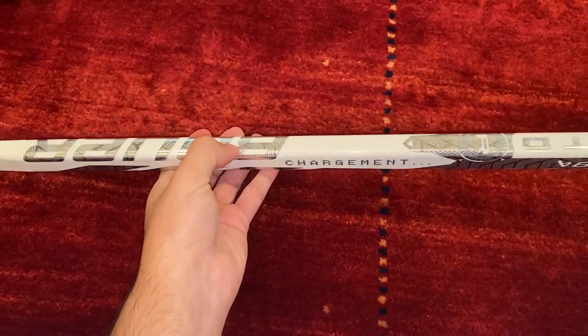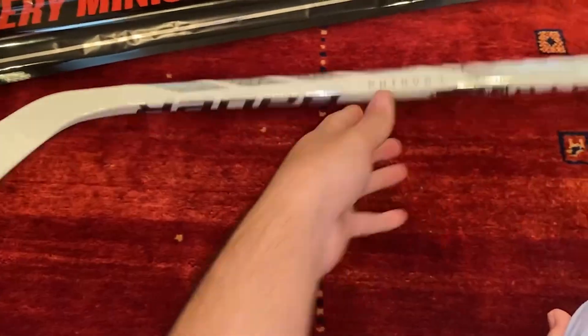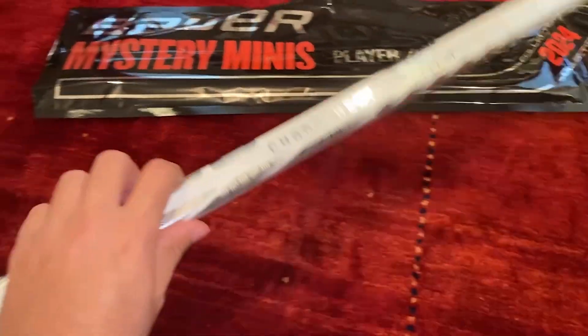Does it say Proto-R? Yeah, it does say it. It's a left-handed stick. It looks cool. I have no clue what I'm going to do with it, but let's open the other one now.